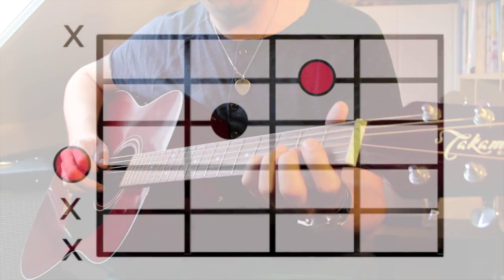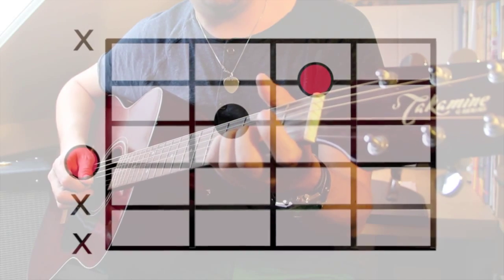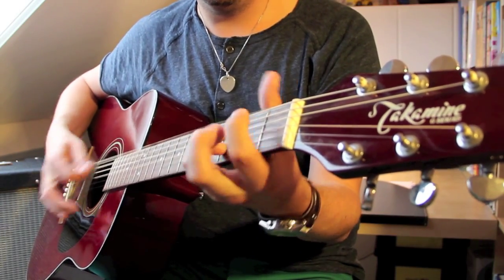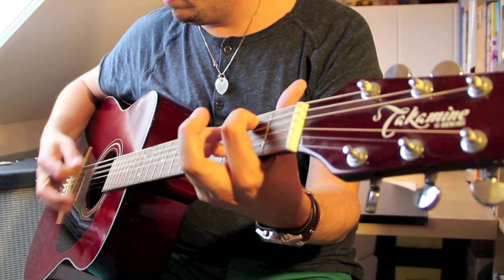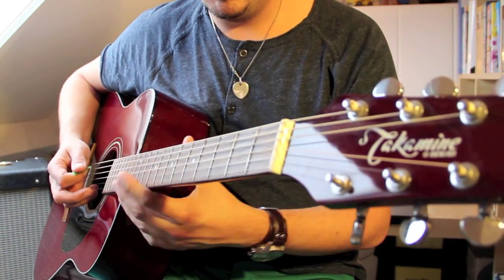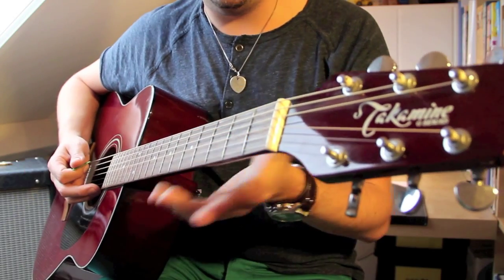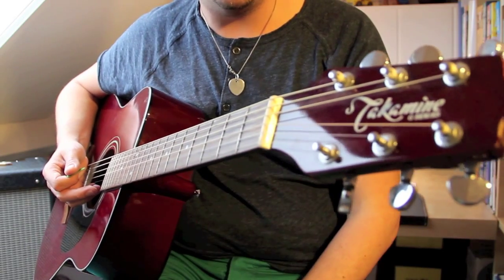D is played like this: open D, second fret on the G string, and third fret on the B string. Now make sure when you're playing the D chord that you mute out the low E string and the A string. I do that by using my thumb, but you can use any other finger that's left on your left hand.